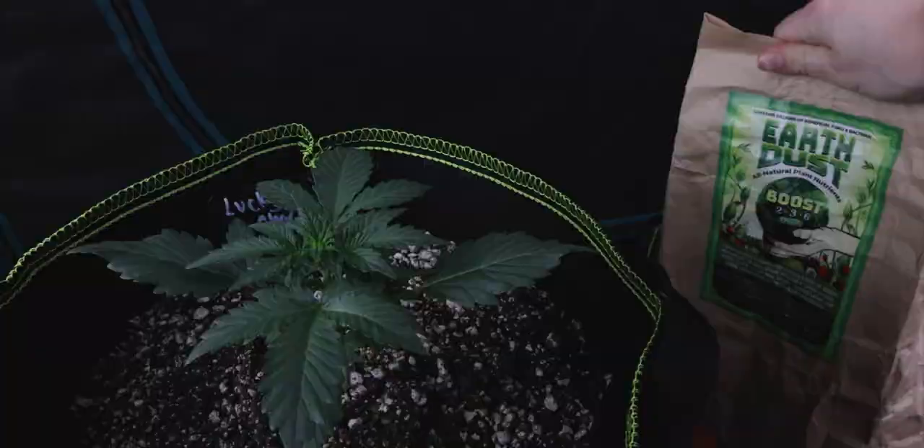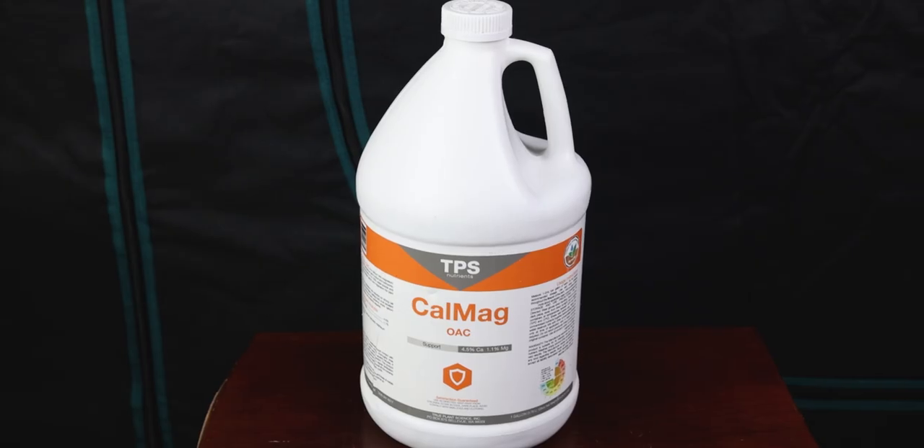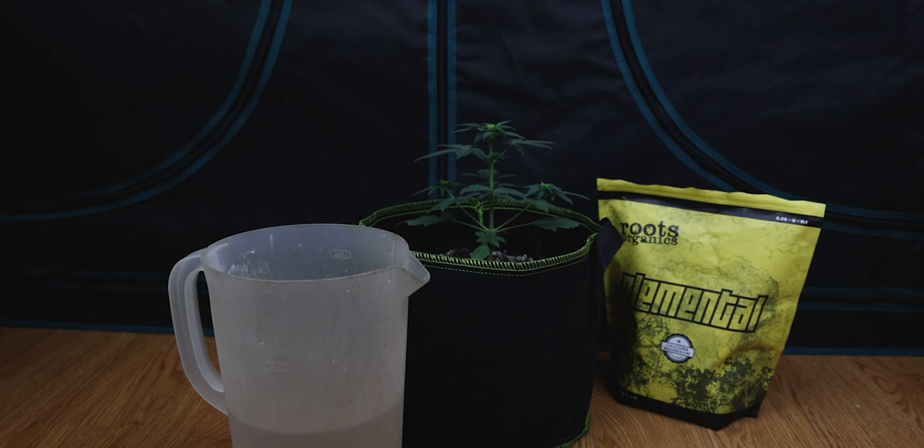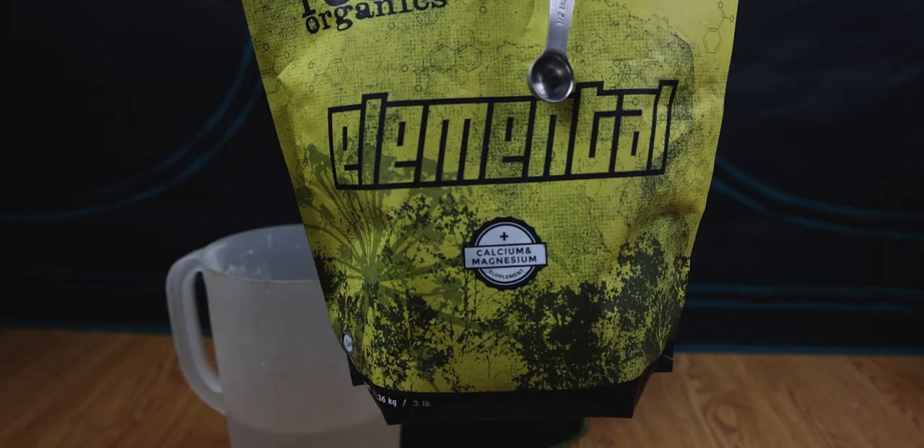How's it growing everyone? With the Green Sunshine Company taking care of our NPK, there's only one issue we've been noticing: magnesium. So get in here because we're going to talk to you about what we'll be using, why it's so crucial, and how to correct a deficiency if it comes up.